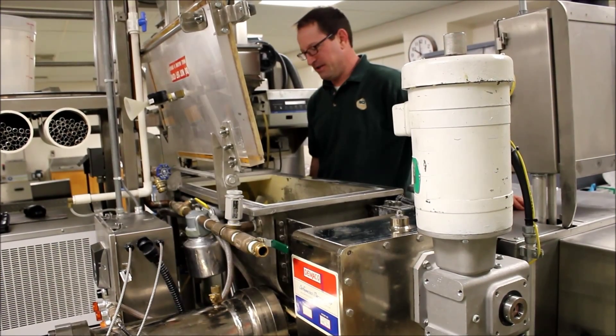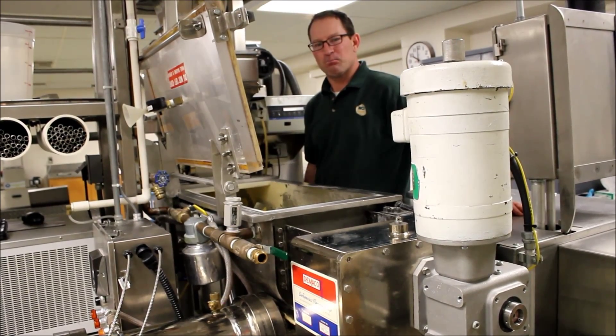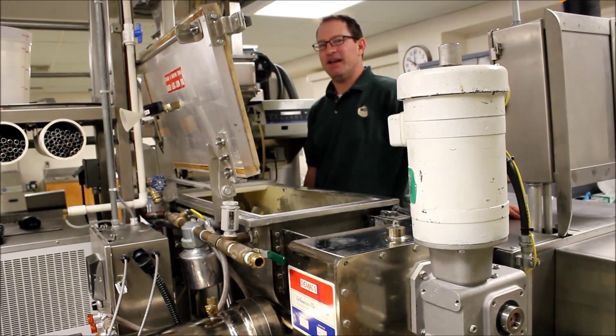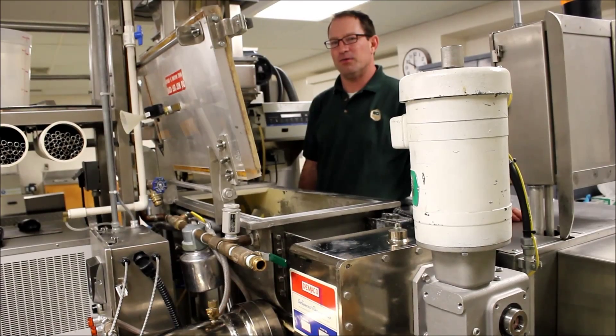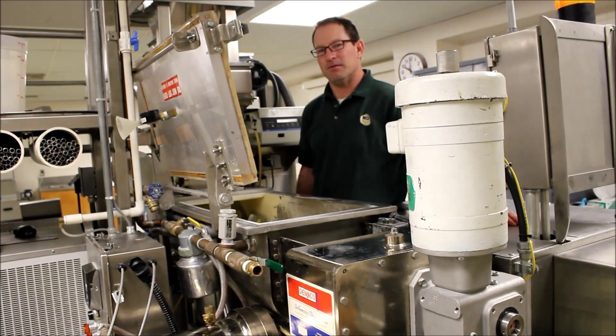Hi there, my name is Riley Morgan and welcome to Mother Crofts Institute. I'm the processing specialist here at NCI. And what we're going to do right now is I'm going to show you how we make pasta on our pasta press.